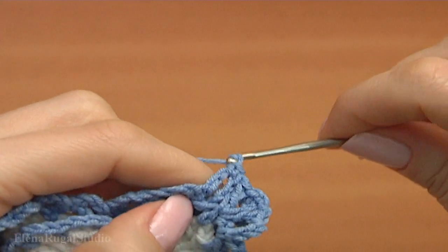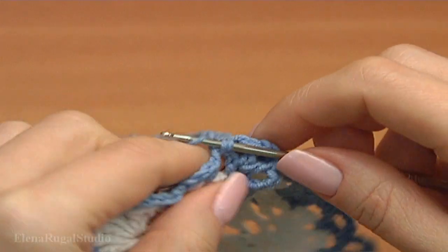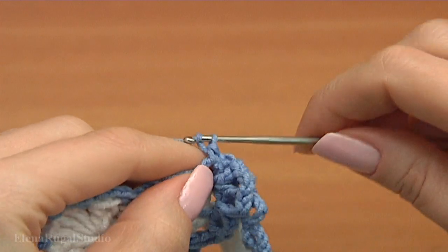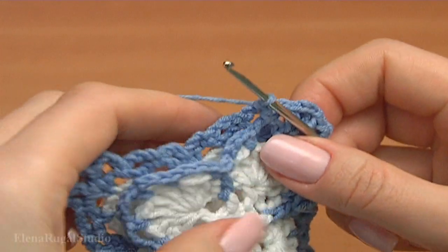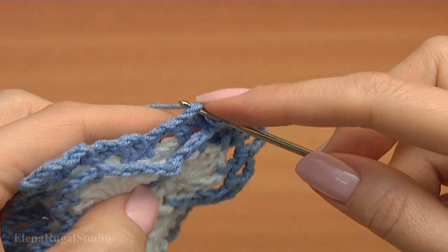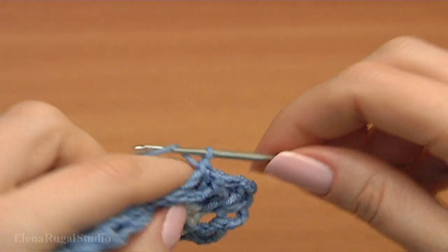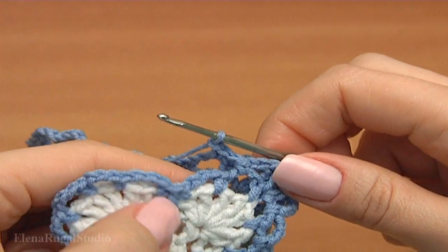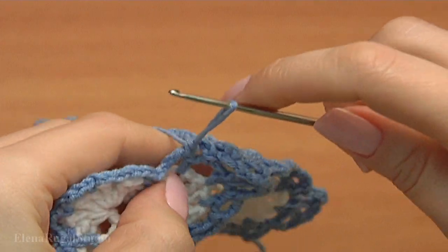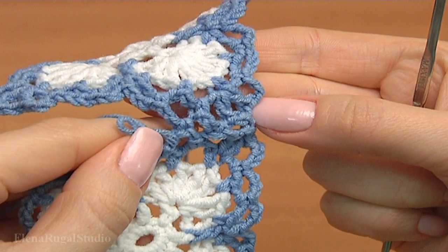Make a chain. Make single crochet into the chain space in the current motif. Make a chain. Make single crochet. Make single crochet into the chain space. Pull up the working loop. Let's look at what we have done — this is my small piece.